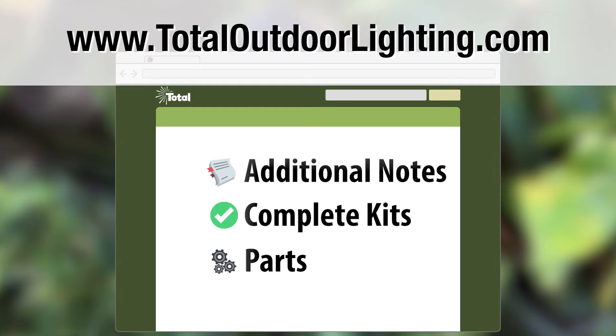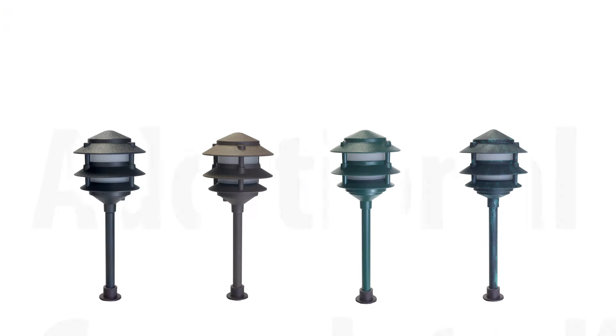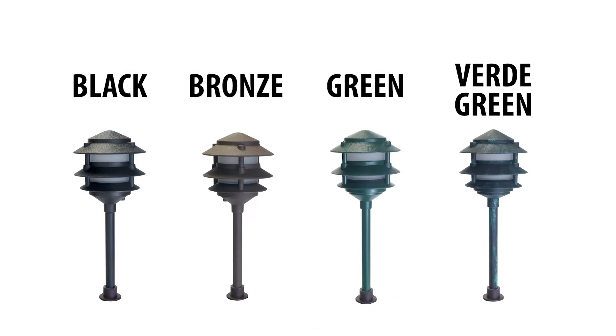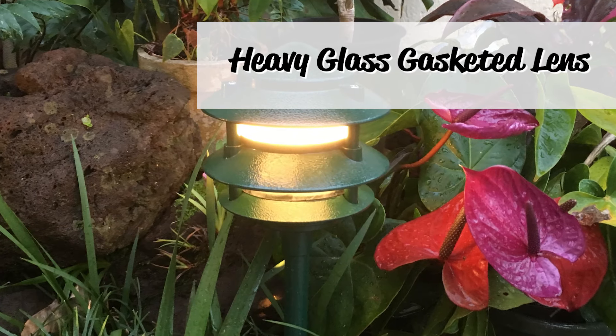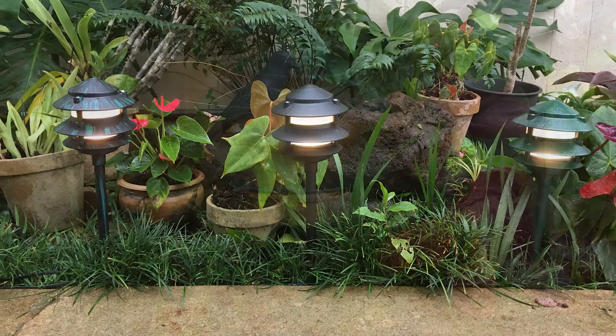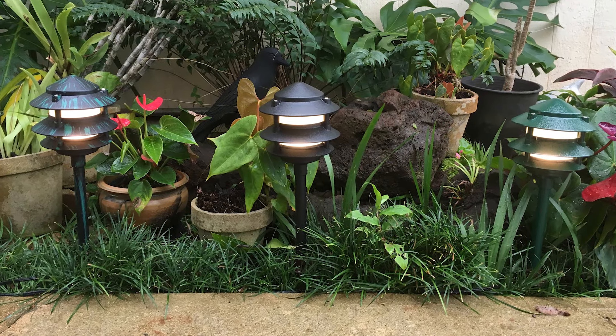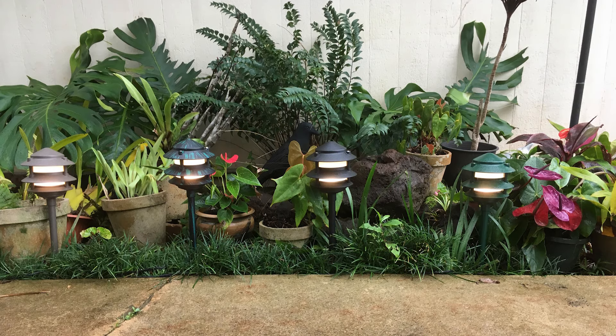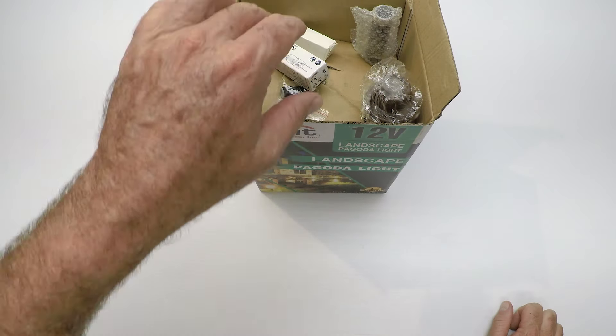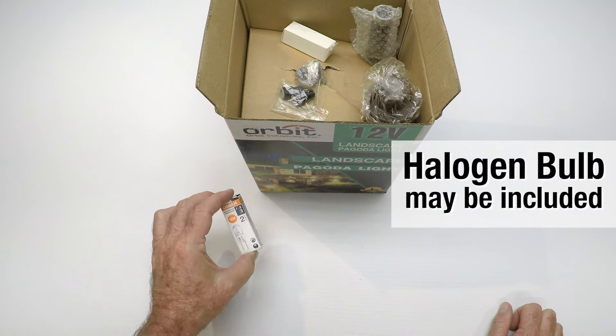Make sure you see our website for additional notes, landscape lighting kits, and optional parts to customize your project, as well as all the colors we offer in this fixture. Heavy-duty cast aluminum, heavy glass gasketed lens — the LED Pagoda light will safely light the way on your property and make your garden a magical place.